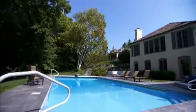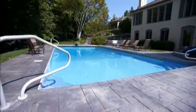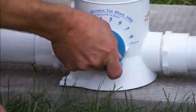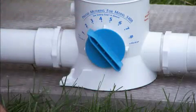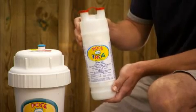Since minerals do a lot of the work, the pool needs just a low 0.5 parts per million of chlorine. With Pool Frog, you can precisely meter that low amount with its unique delivery system using pre-filled chlorine packs that fit inside the mineral reservoir.